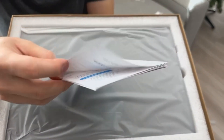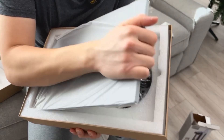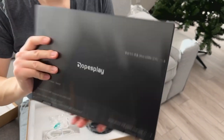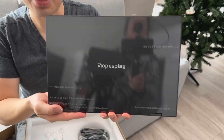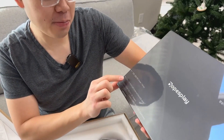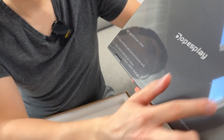You have the instruction manual over here, and then I'm going to open up the actual unit. Here it is, the DopesPlay laptop monitor. This looks absolutely really cool — you've got the power sleep button, micro SD slot, USB slot, smartphone port, and mini HDMI.